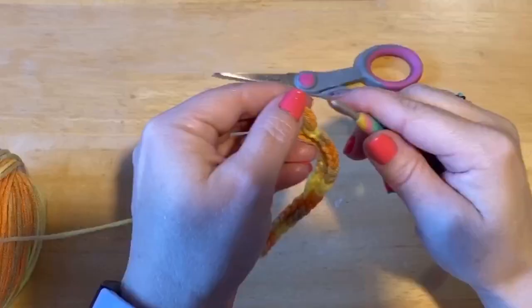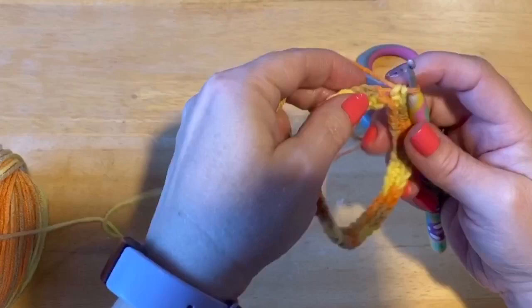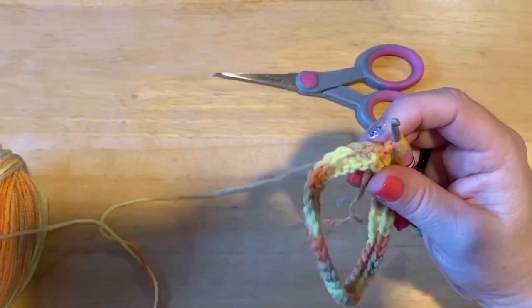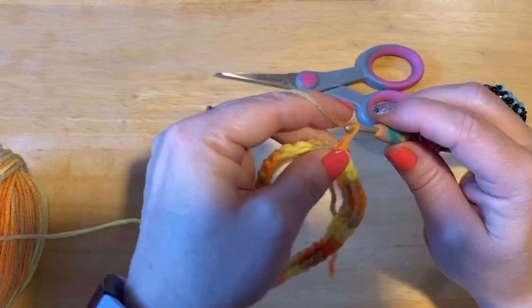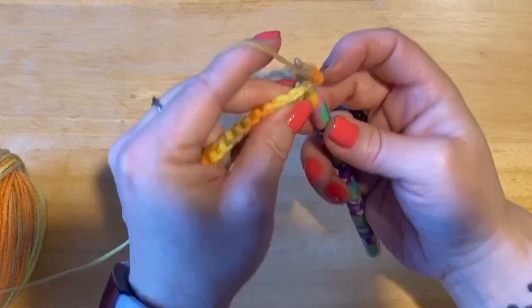So I did my 40 single crochets all the way around. Now I'm going to attach into that chain 1 just with a slip stitch. Now we're going to chain up 3 — this chain 3 does not count as a stitch. Now we are going to skip the first stitch, go to the next, and do a double crochet.